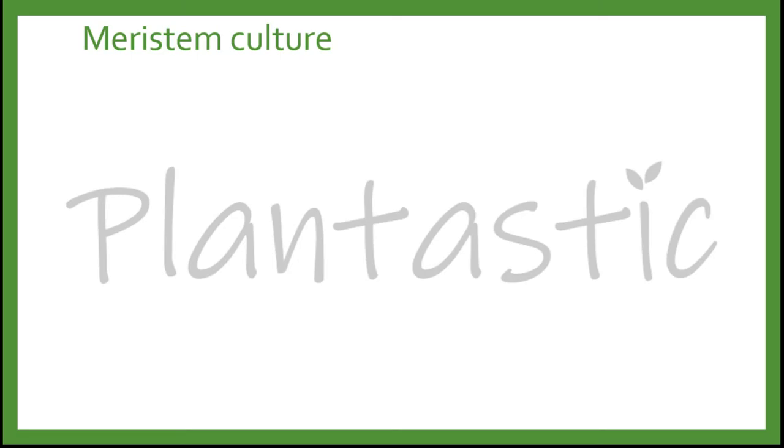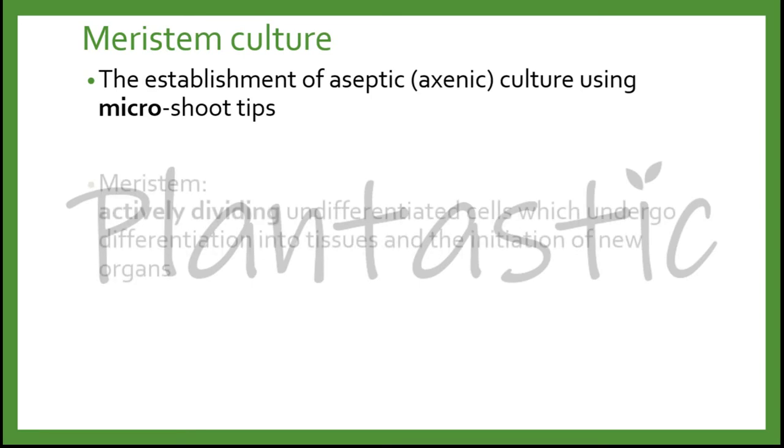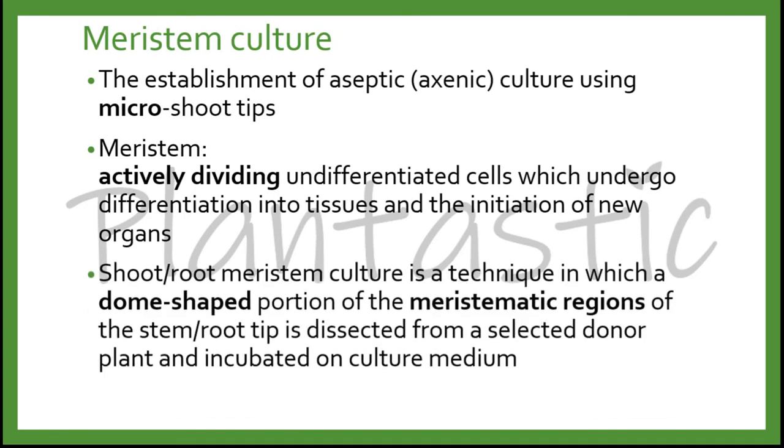What is meristem culture? Meristem culture is the establishment of aseptic or axenic culture using micro shoot tips. Meristem is the actively dividing undifferentiated cells which undergo differentiation into tissues and the initiation of new organs. Shoot or root meristem culture is a technique in which a dome-shaped portion of the meristematic regions of the stem or root tips is dissected from the selected organ plant and incubated on the culture medium.